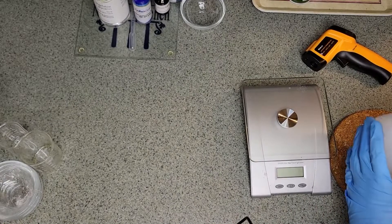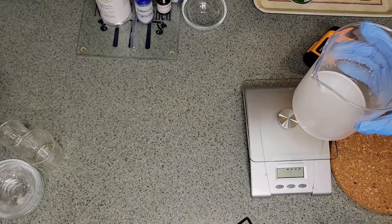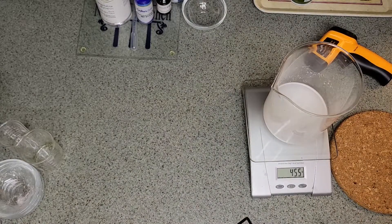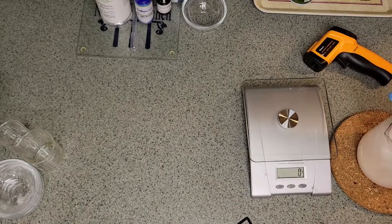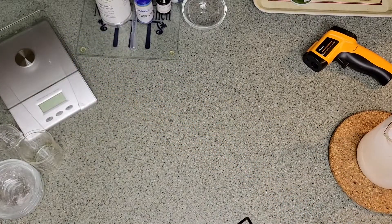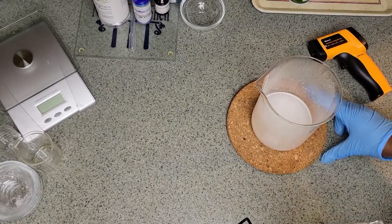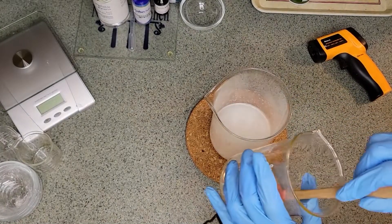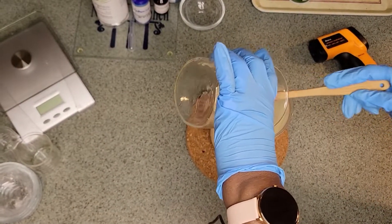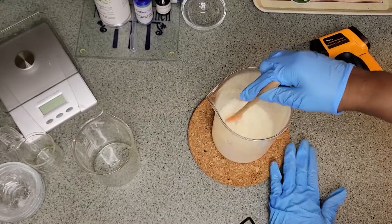Everything is melted down and we're going to check if we've lost any water due to evaporation. We're about the same — just a drop — so we don't really need to add for that. Now we are going to pour our oil phase into the water phase, making sure we get it all. As you can see, we automatically start to get that emulsifying action.